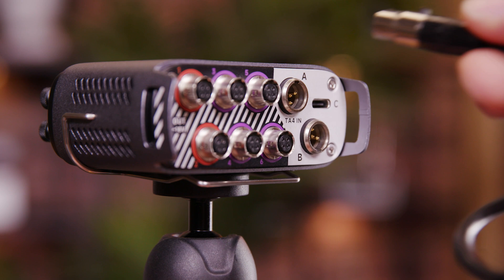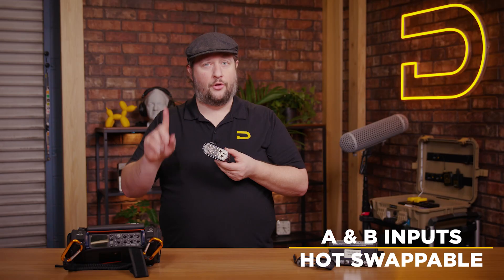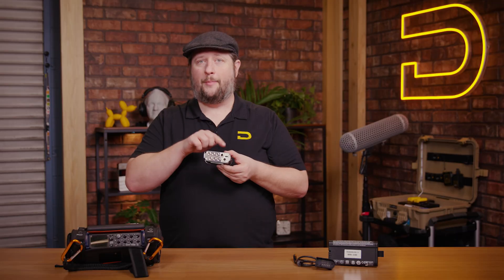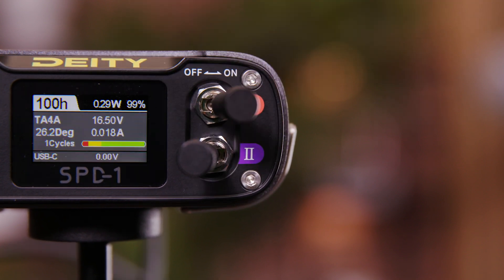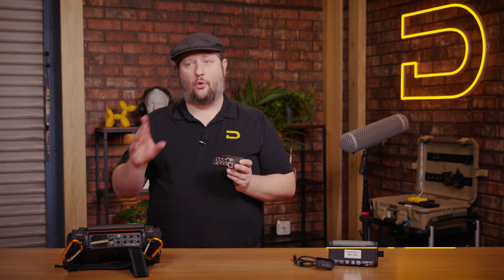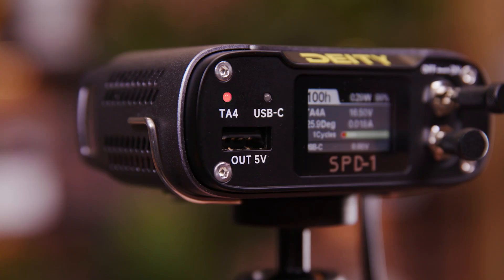Both circuits operate on inputs A and B — those are hot-swappable. USB-C kicks in only when the batteries are under 12 volts or when you're only operating USB-C by itself. The SPD-1 does not have an internal battery, which means it pulls all of its power from one of these three inputs. The TA-4 inputs will work with any battery in the 12 to 18 volt range.